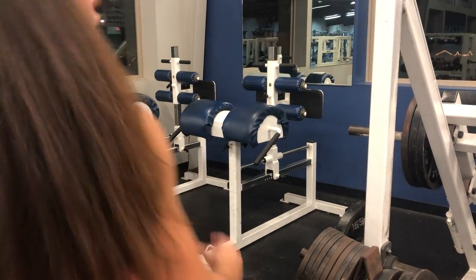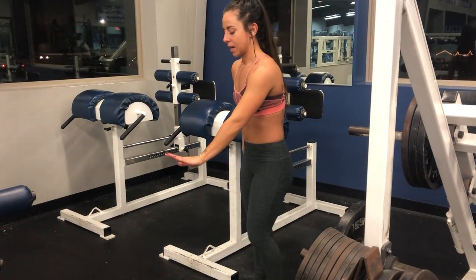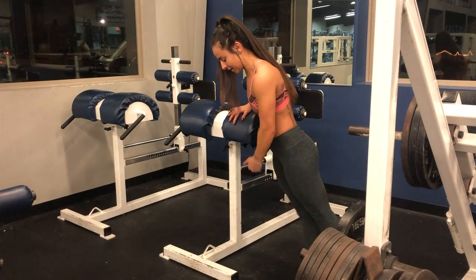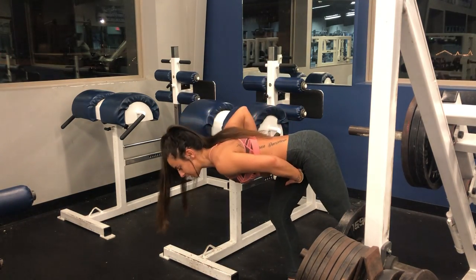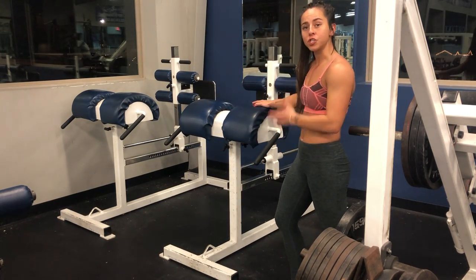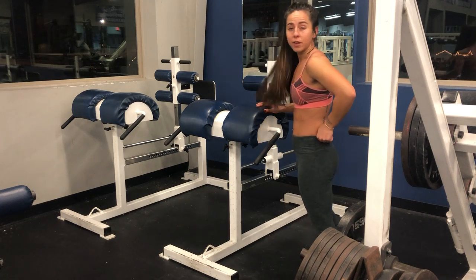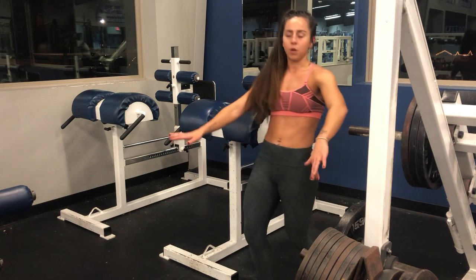Rigged version. If your gym has an actual 45-degree hyper, or back extension, it's going to be at a 45-degree angle and you'll be leaning on it with the pad right here, so you're already at a 45-degree angle — then you just go down, come up, go down, come up. I don't have one of those, so I made up my own version on a GHR machine. You can do GHRs on it, back extensions — so I'm going to show you my rigged version. If you do have the 45-degree one, use that.